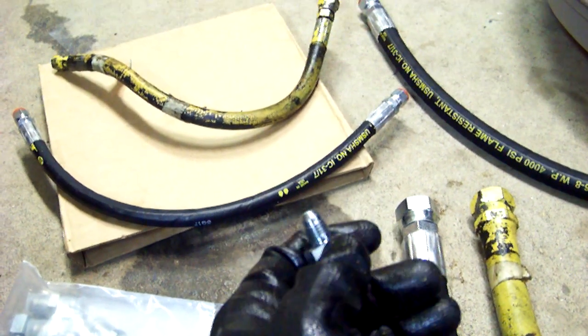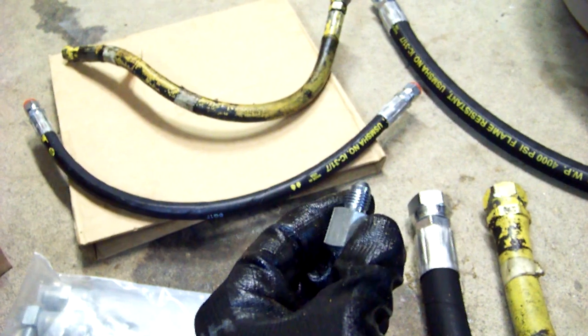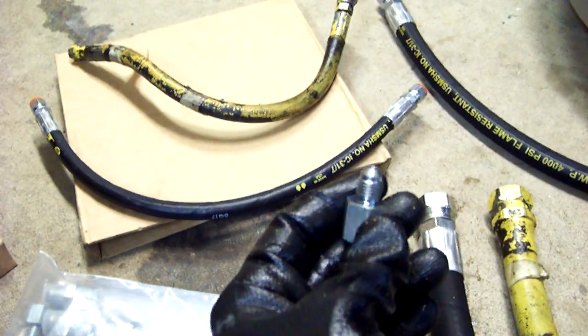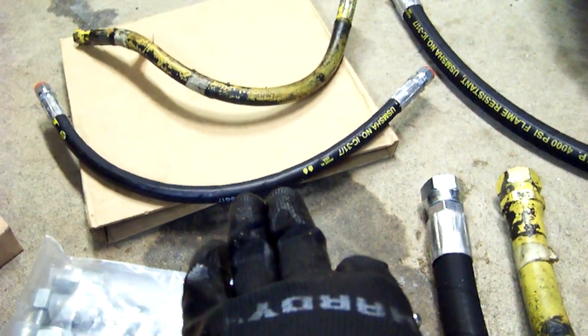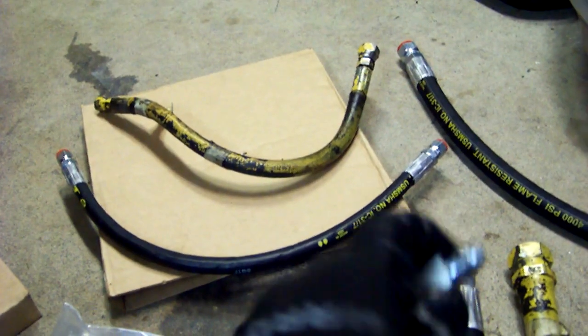My skid steer is really a low-pressure application as far as skid steers go, so I'm not worried about it. If that's not the case for you, I'll make that adjustment when the time comes. For $12 for a hose instead of $45, I'm willing to try.